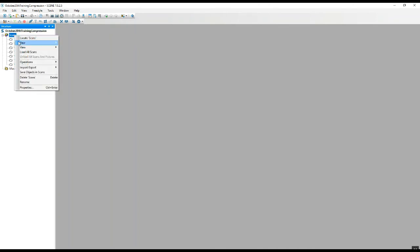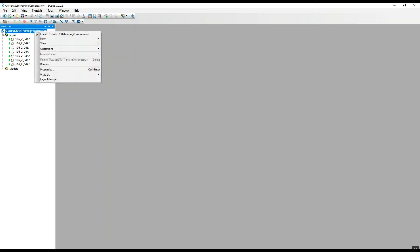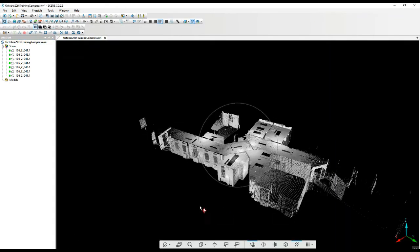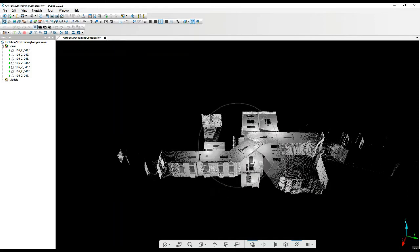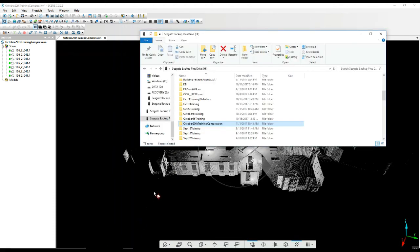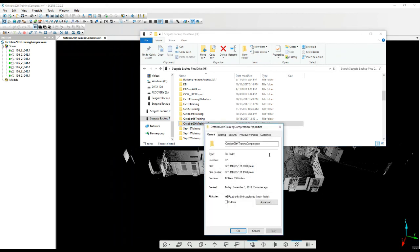We can load them up — see how much faster they load. Once again, that looks just like it did before, but most importantly let's take a look at the project size. We were just over a gig previously in the original. Taking a quick look at the new project, we've gone from just over a gig to 62.1 megs.